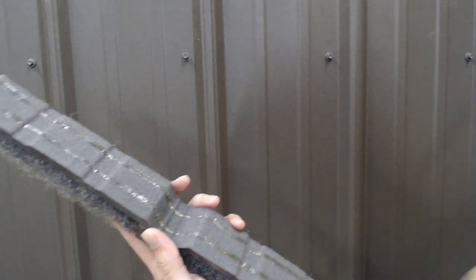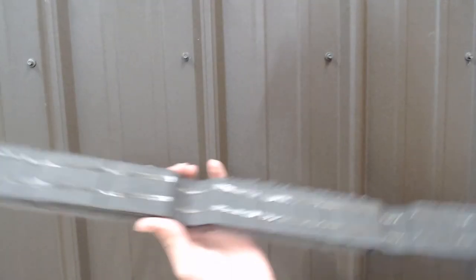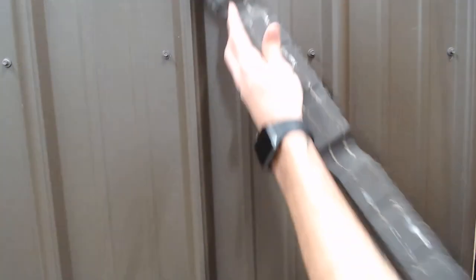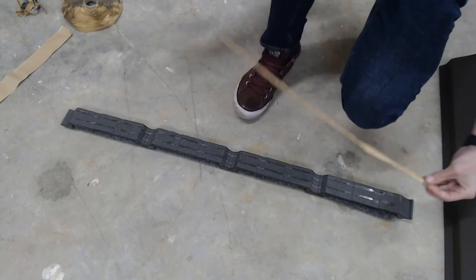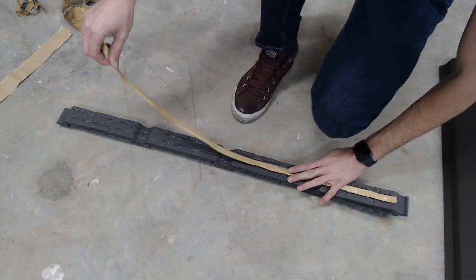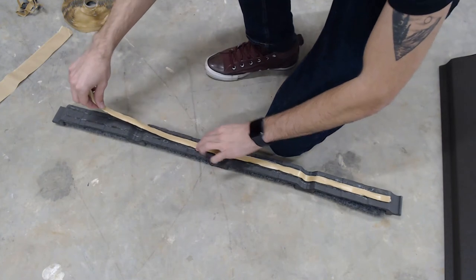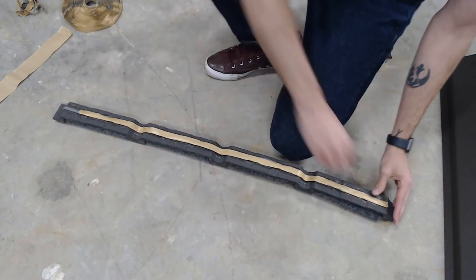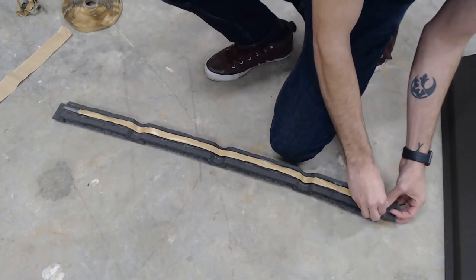Now we're ready to install the LP2 closure strip onto our tough rib panel. I'm going to remove the wax paper to expose the double bead of M83 adhesive, and then apply my butyl tape on the closure strip. I already have a pre-cut piece of 3/8-inch butyl tape, and I always recommend applying it onto the closure strip rather than trying to put it on the roof first — that's very difficult to line up. I'm applying this 3/8-inch run of butyl tape right in between the double bead of adhesive, making sure it conforms really well to the rib notches. Then I'll remove the wax paper off the butyl tape so it's ready to stick directly to the panel.